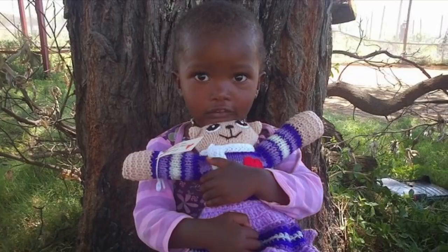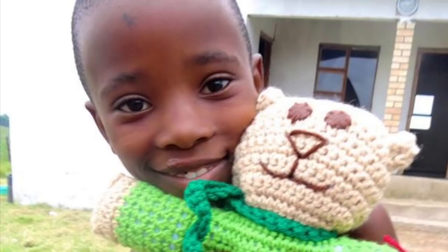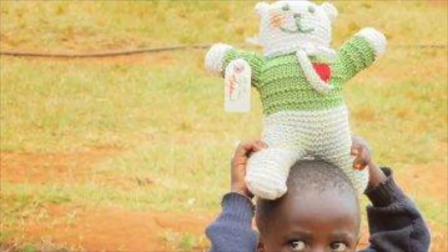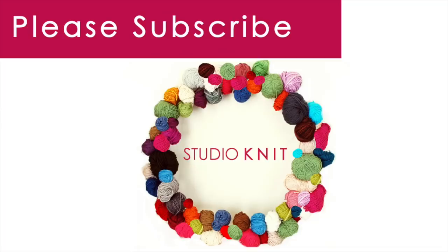Thank you so much for watching. Please check out the links below to learn more about the Mother Bear Project and to order your own knitting kit and pattern. Please subscribe and receive a new knitting lesson every Monday. Bye!